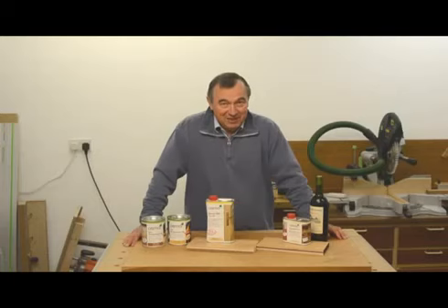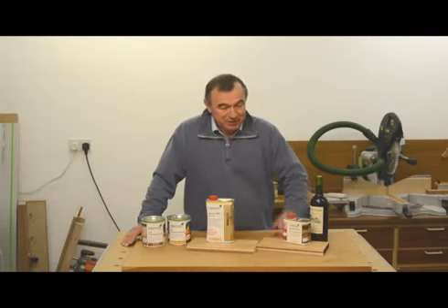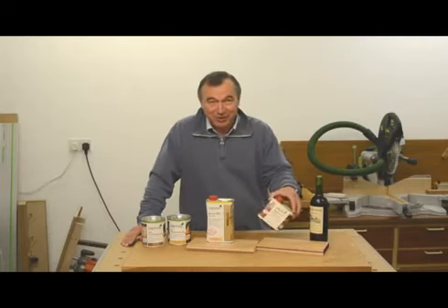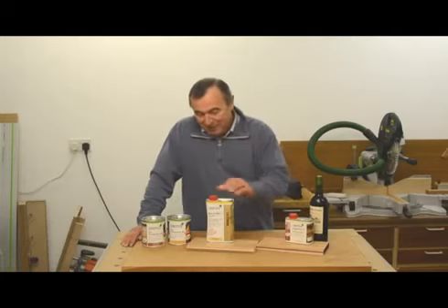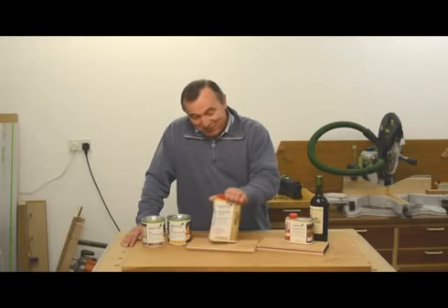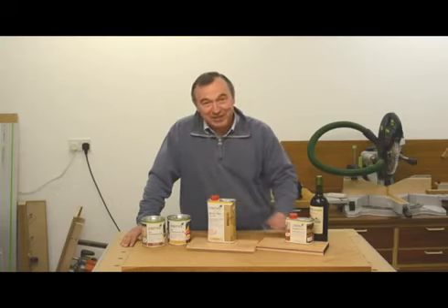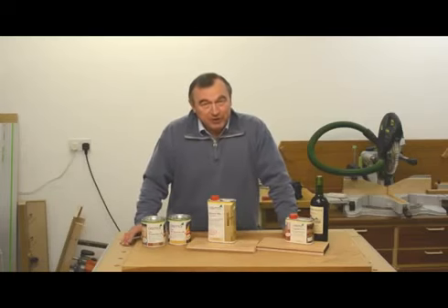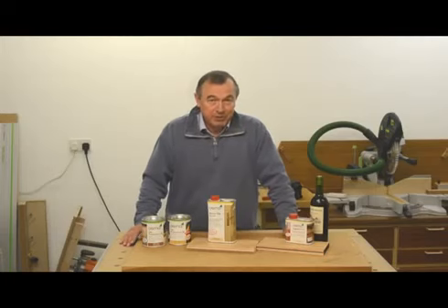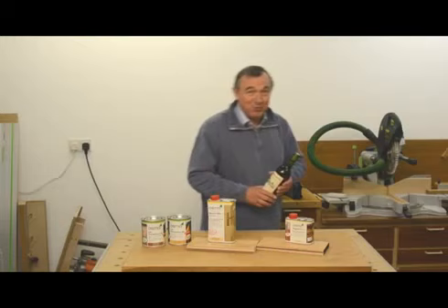I think you'll agree that the four products I've been testing have been pretty good. I was very impressed with the top oil after that red wine and ketchup — no stain, no sign of it whatsoever. I'm sorry that the door oil can is a bit bashed — you can blame the delivery driver who dropped it literally at my feet when he arrived in the driveway. Overall, I'd say go and use these products. Follow the manufacturer's instructions, use them as recommended, and you will not be disappointed. I'm certainly going to continue to use their products. Thanks for watching. Bye-bye.